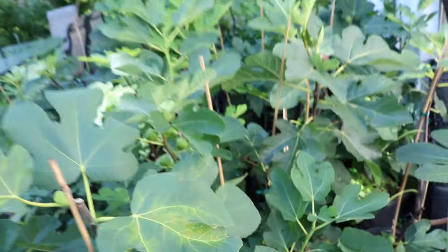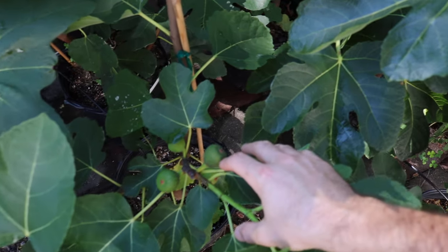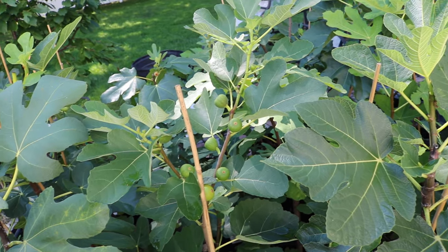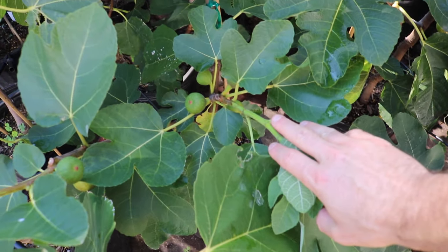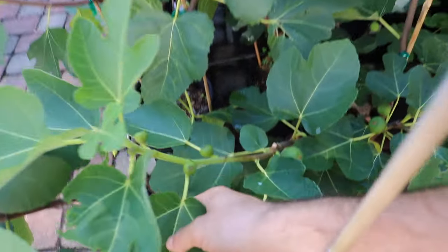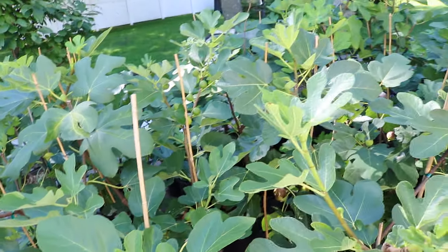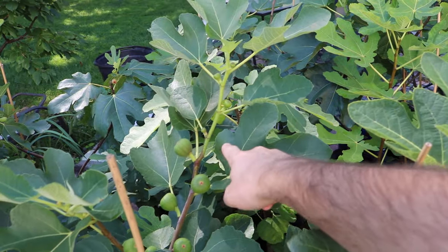It's a seedling — at least that's what Doug believes to be true. It's a fig that produces multiple crops: it'll produce a Breba, a main crop, and then a second main crop. Doug believes each crop has an individual flavor different from the others, which I can very easily see being true. It does seem to really put out a second set of main crop, as you can see here.